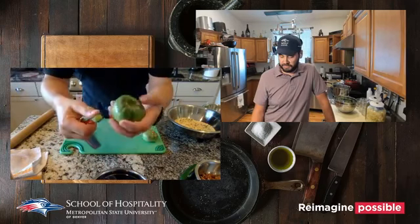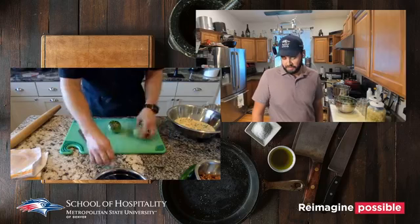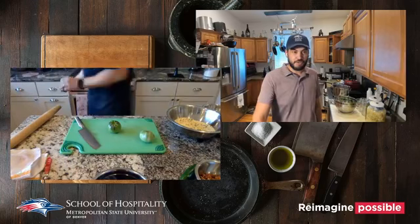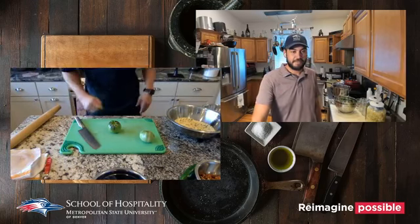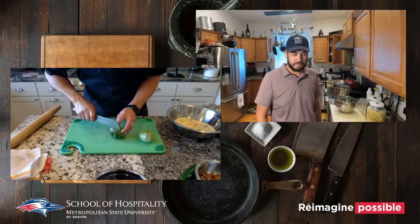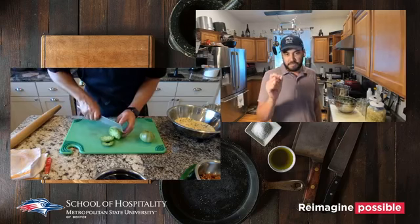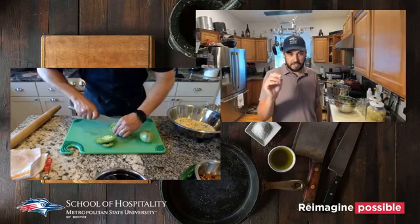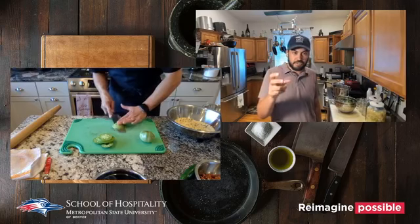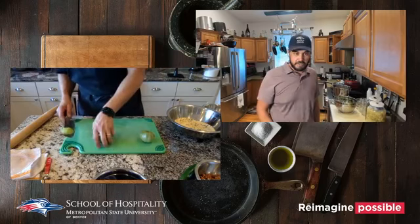The tomato shark goes right in on top and scoops out that core. We want to cut our tomatoes about as wide as a number-two pencil. If you cut them too thin, when you fry them they'll release water, the breading will get soggy, and they'll get floppy. You still want structure to it.